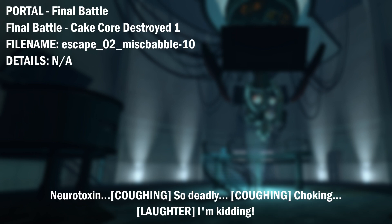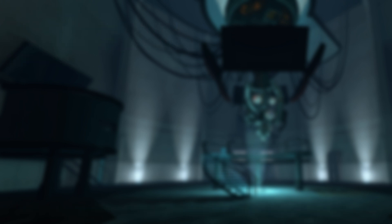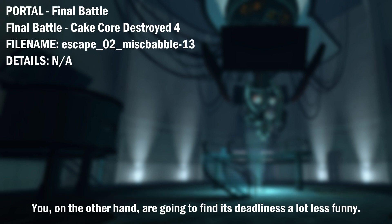Neurotoxin. So deadly. Joking. I'm kidding. When I said deadly neurotoxin, the deadly was in massive sarcasm quotes. I could take a bath in this stuff, put it on cereal, rub it right into my eyes. Honestly, it's not deadly at all. To me. You, on the other hand, are going to find its deadliness a lot less funny.